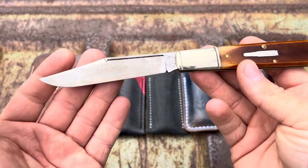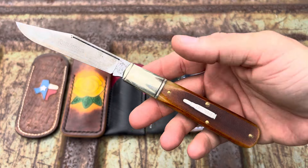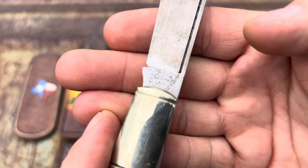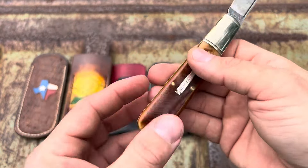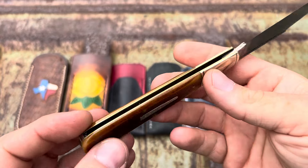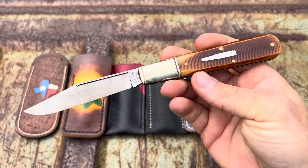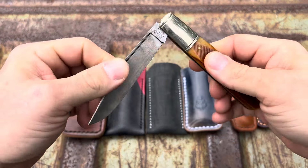Long pull, swedge, nice looking clip point. This actually looks like something a cowboy would carry. The tang stamp says Remington UMC, made in USA. Brass pins, brass liners. She's a looker, I'm telling you. I think this is on the 97 pattern. The pull on it is probably a four and a half, five.